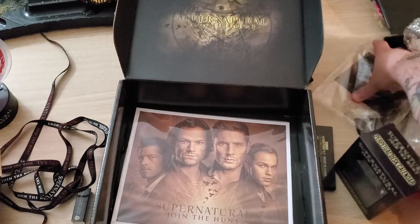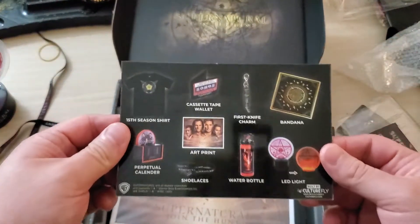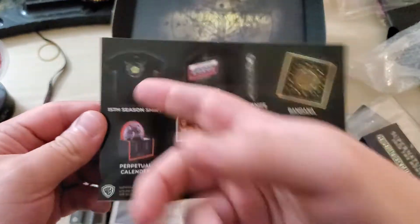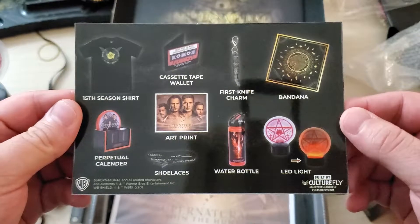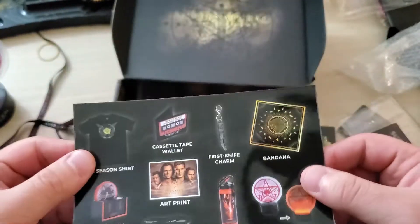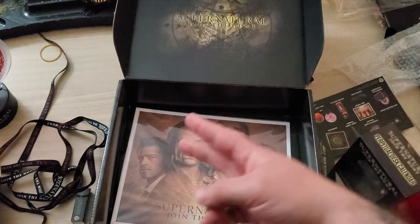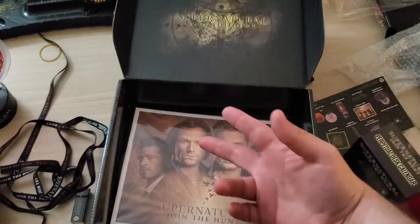Take a look at the card — there's a few boxes left. I don't know how long they're gonna continue doing these crates. But there's everything that's in here: what I'll call a bandana, a 15 seasons shirt, perpetual calendar, all that. So yeah, good stuff. I actually like this month — one of the better ones, I would say. So that's it — Supernatural Culture Fly box for the summer 2020. Like, comment, subscribe, drop a comment if you got questions. Let me know what y'all wanna see.